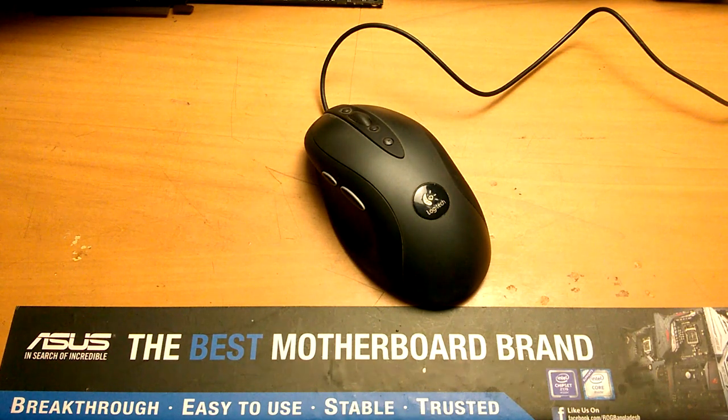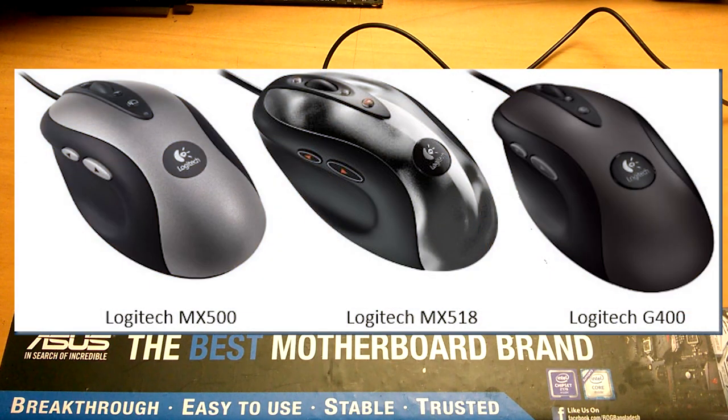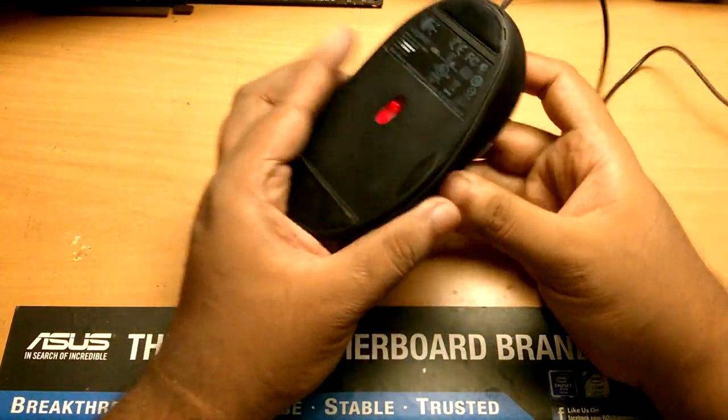In this video we're going to see how to fix the Logitech G400 mouse disconnection issue. It's good to know that the Logitech MX500, MX518, and G400 all have the same things inside.